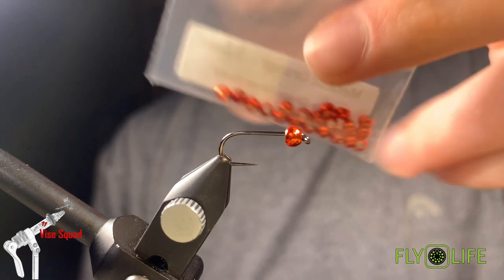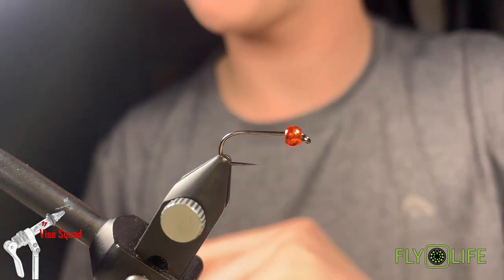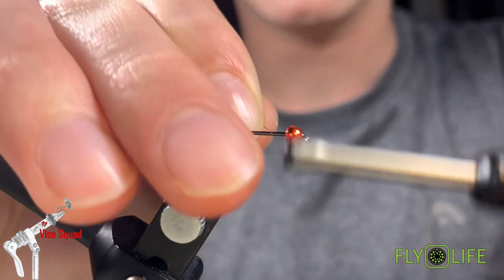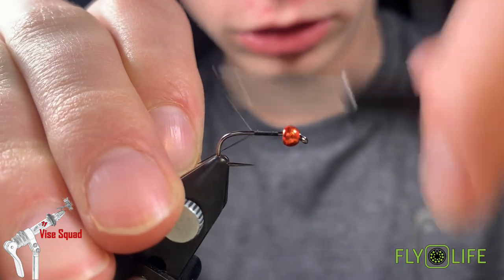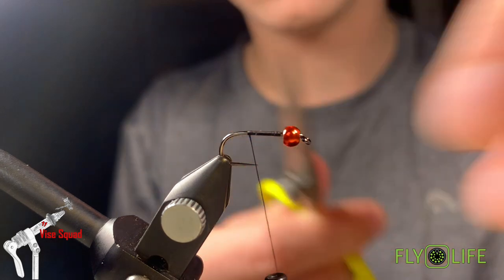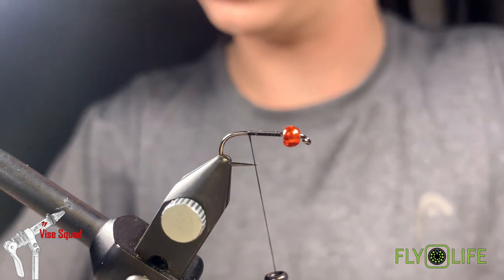On the hook we have a tungsten round bead, metallic orange, 3.2 millimeters, also from Fly Life Company. We're going to start with a thread — this is a 6-aught. You can definitely get away with an A-dot wax thread, but I like the 6-aught because I know it'll fit on the hook and make that taper a little less laborious.